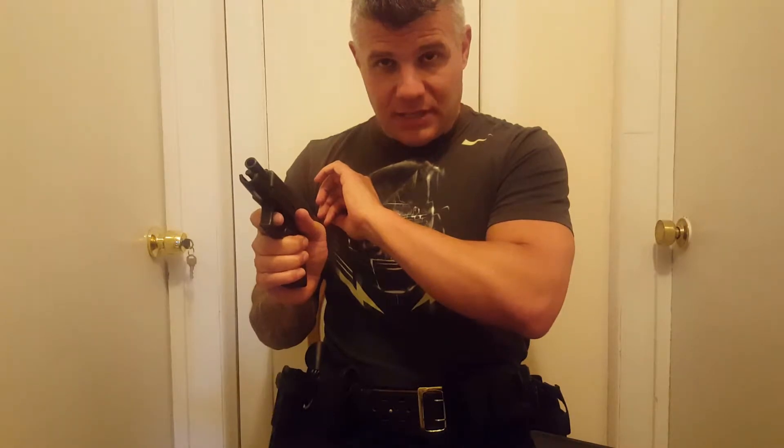Rack the slide to the rear three times. Lock it to the rear. Do a visual and physical inspection of your chamber. When you are confident that chamber is empty, holster the firearm with the slide locked to the rear. You police up all your magazines, clean up all the brass, collect your gear, and go to gun cleaning.